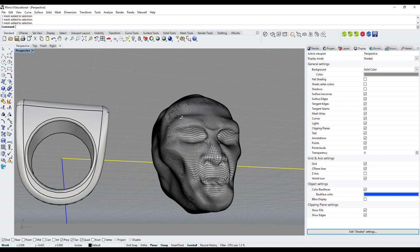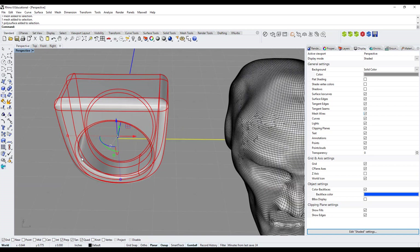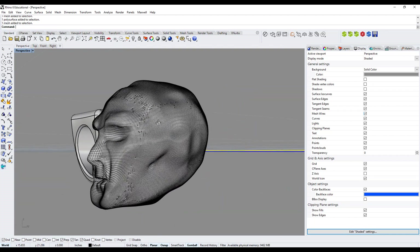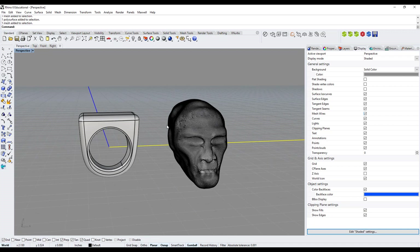Under the Display tab there's an option called Mesh Wires — it's unchecked by default. If I check it, the mesh wires become permanently visible, so I can clearly see my quads. There's an important distinction: my ring is a NURBS surface — a typical CAD surface — while this skull is a polygon mesh. I want to merge them together to create a ring I can rapid prototype.